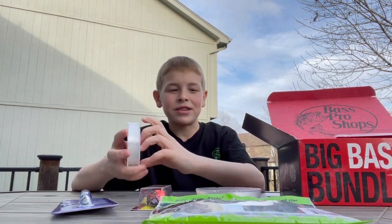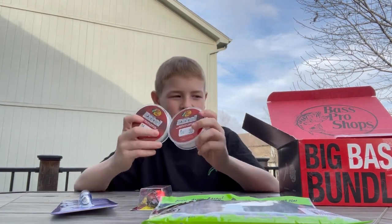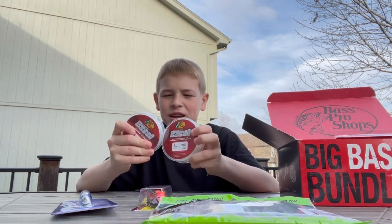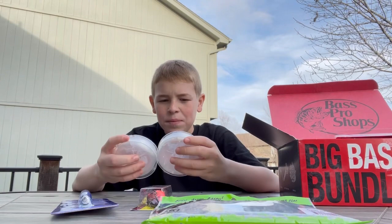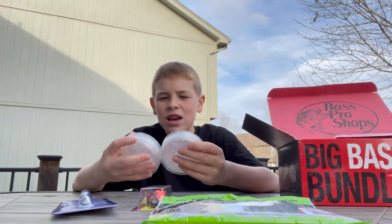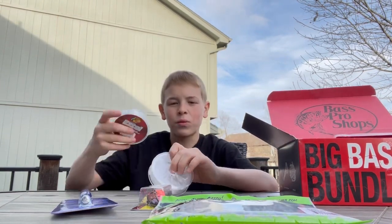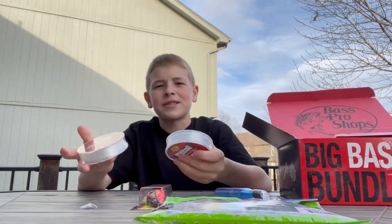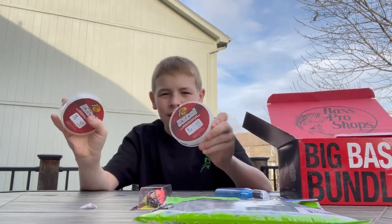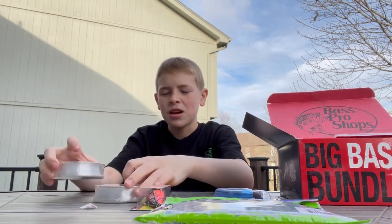Next we got 12 lb test monofilament, so they're loading you up with a lot of mono. It probably will catch fish. 12 lb heavier mono is great for wacky rigging. I bet there's gonna be worms in here — wacky rigging is gonna be great.